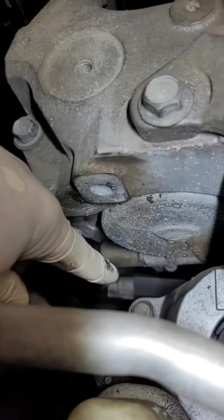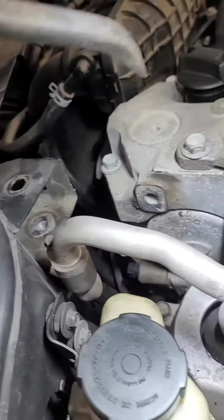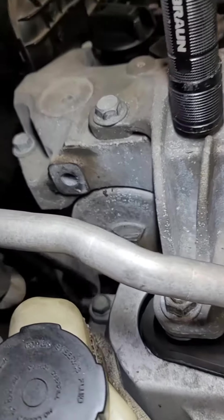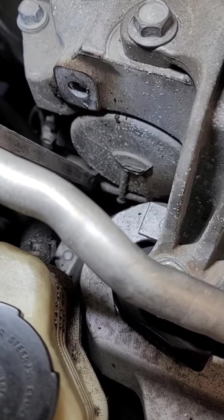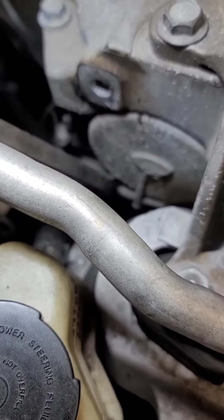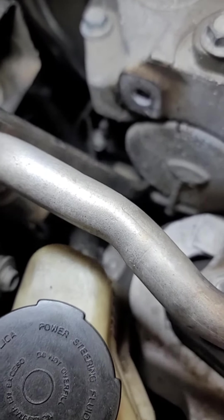Now what I got to do is I got to pry this VVT out. I'll just use a pry bar to get it in that little space and give it a little twist and work it out.